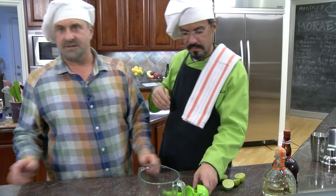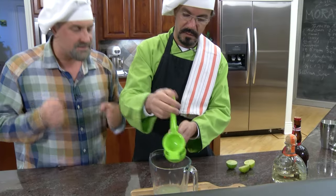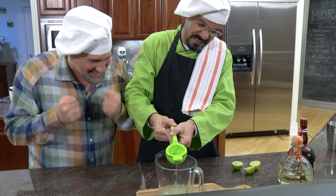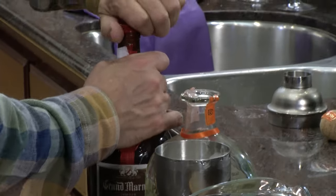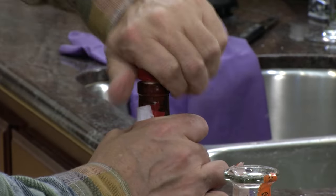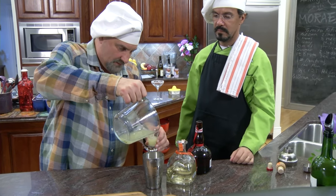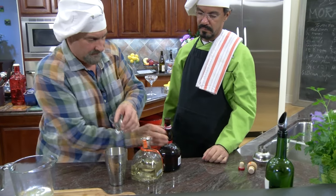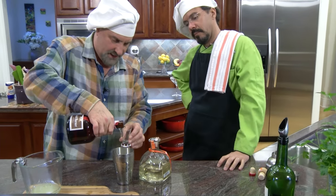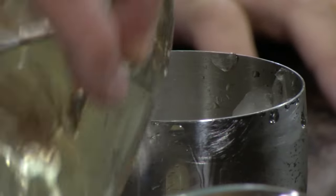So let's do a quick squeeze of our limes — squeeze, squeeze, squeeze. Oh yeah, that was a squirter! So you do lime juice three-quarters, a full Grand Marnier orange liqueur, and then one and a half of the Patrón.